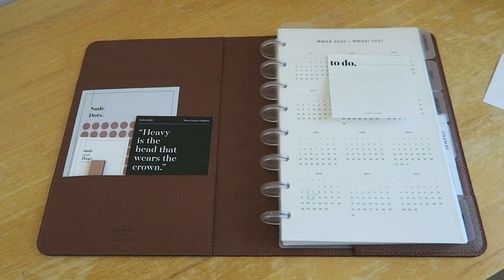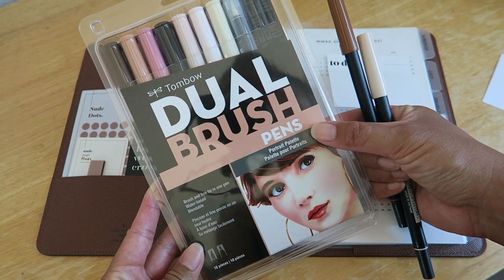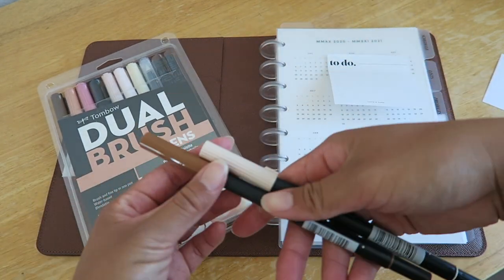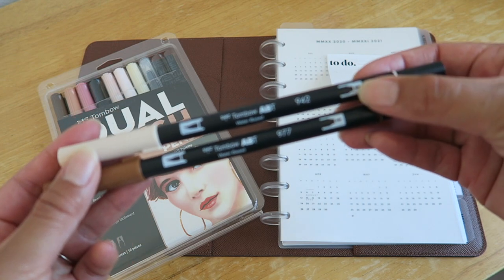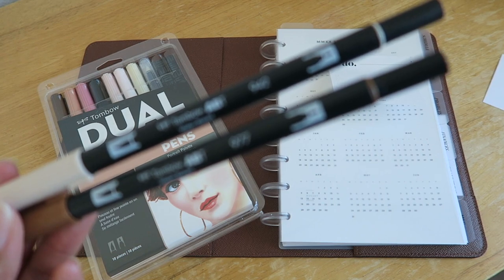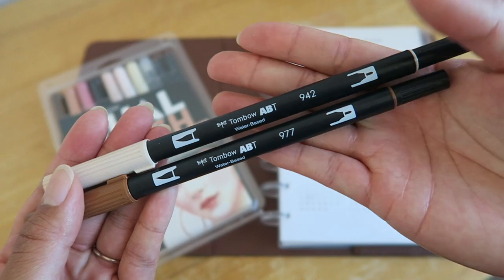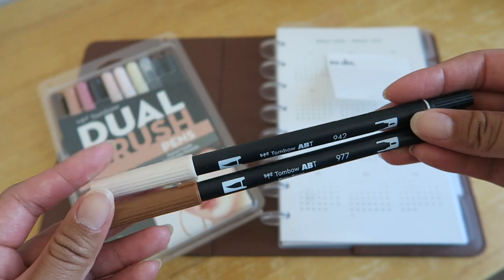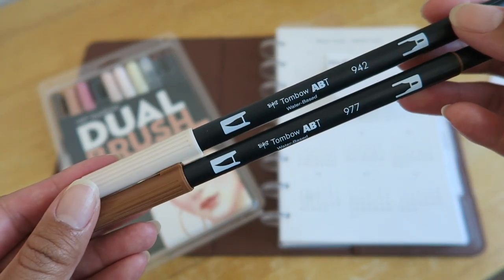Next I got these Tombow dual brush pens in the Portrait Palette. The two colors I've been really liking are 942 and 977. They're a light brown and a brown color, and I feel like they just go with the whole planner vibe I'm trying to create.